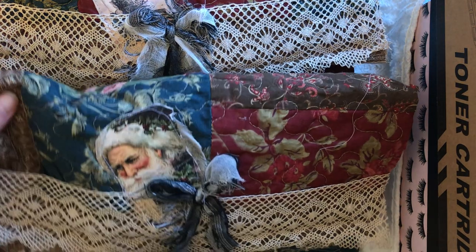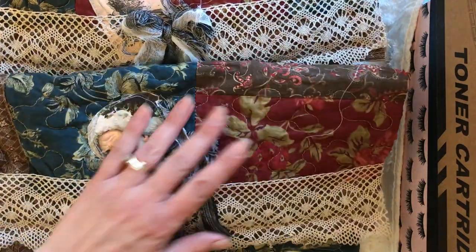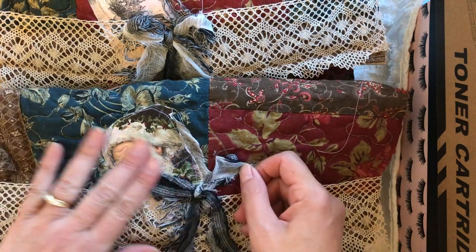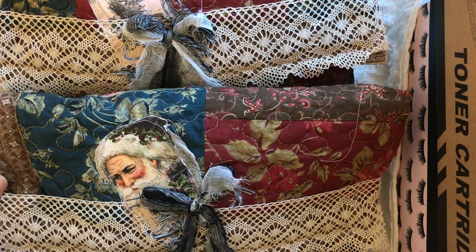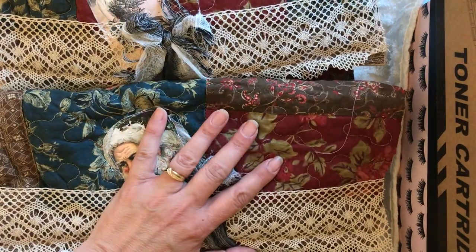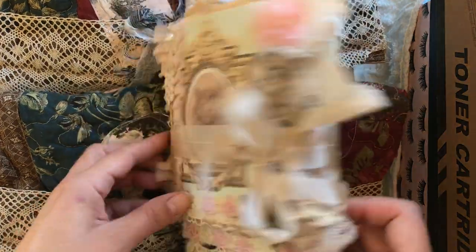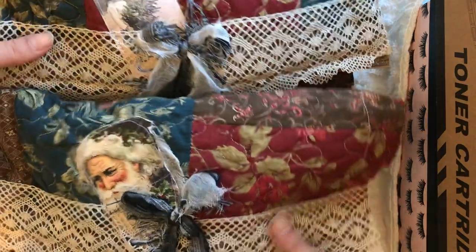Hi everybody, Rita here with Bloom Stitch. Happy Sunday to you guys and welcome to my channel. As I promised, we are doing Part 3 of 'Let's Make an Envelope Folio Journal.' This part is the reveal — I have completed my two Christmas folio envelope journals and my one kitties and doggies one. I want to share what they look like, so let's start with this beauty right here.